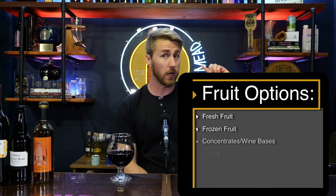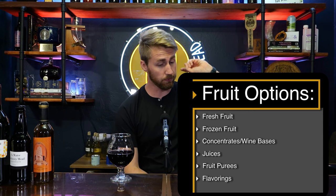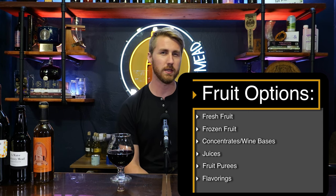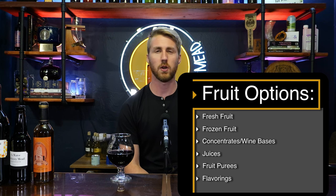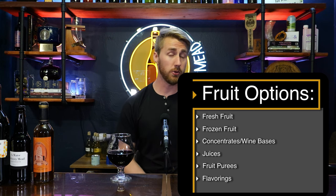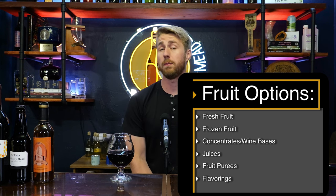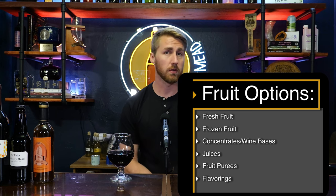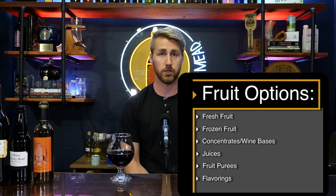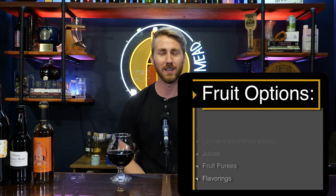Number one, you can use fresh fruit. Two, you can use frozen fruit. Three, you can use concentrates or wine bases — I'll talk about why I've lumped them together. Number four are juices, so apple juice, grape juice, etc. Five are purees, and six are flavorings, which is another way to get the flavor of the fruit you want.